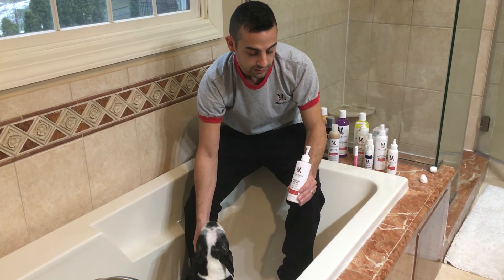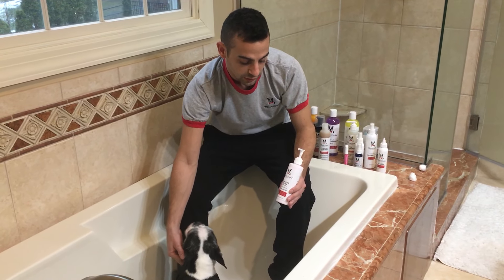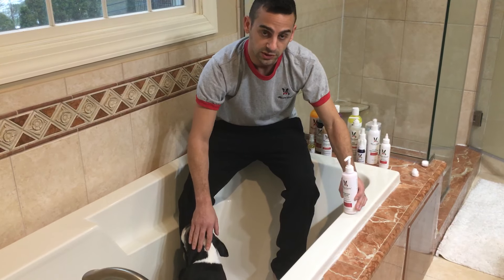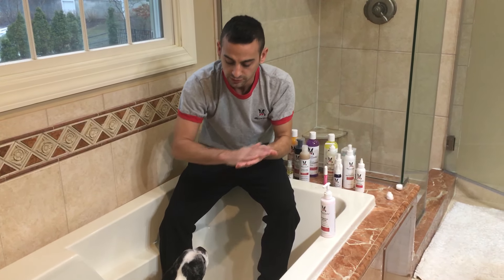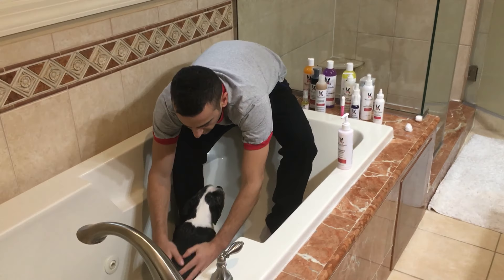The Warren London Hydrating Butter helps to get rid of dryness or flaking from the coat. It's a leave-in conditioner, which is very easy to use. Put a small amount in your hands and simply rub it into the coat.